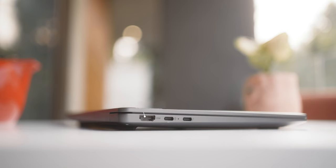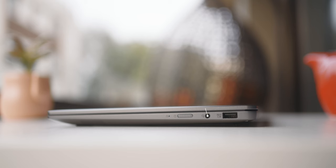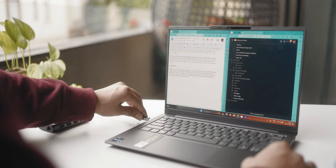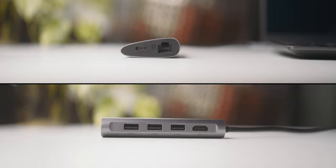On the left, you've got an HDMI port and two Thunderbolt 4 ports, which are one of the fastest and most versatile. On the right side, you get a 3.5mm headphone jack and a regular USB 3.2 Gen 1 port. All in all, a pretty decent set of ports. You might miss a microSD card slot and an ethernet port, but you can always get a USB adapter or dongle and expand the capability that way, so it's not really a deal breaker.